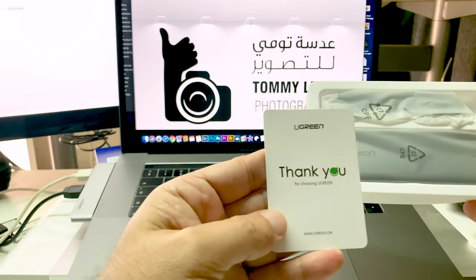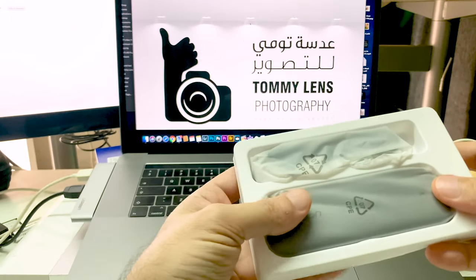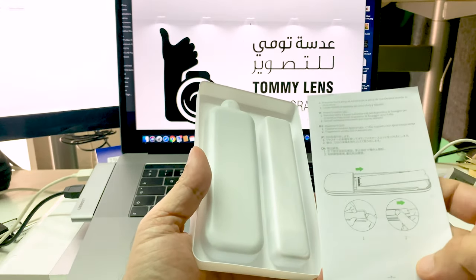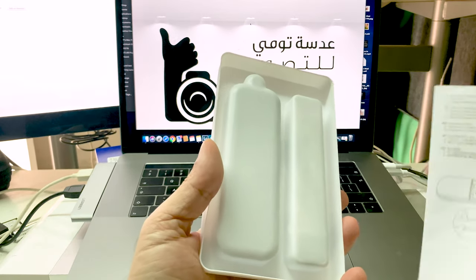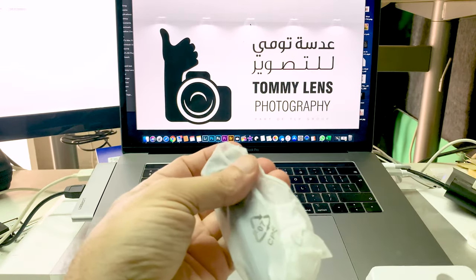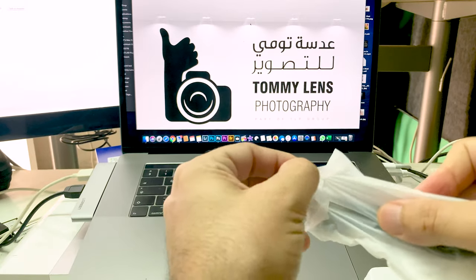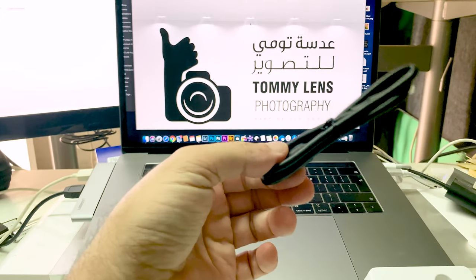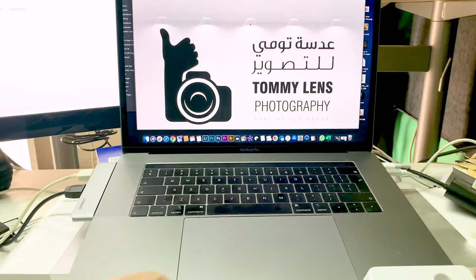There's a thank you note from UGreen for choosing UGreen, and the back side has the manual. It comes in good packaging — not bad at all. Let's see what's inside. It includes a Type-C cable — only Type-C.